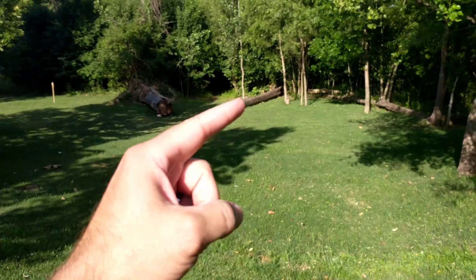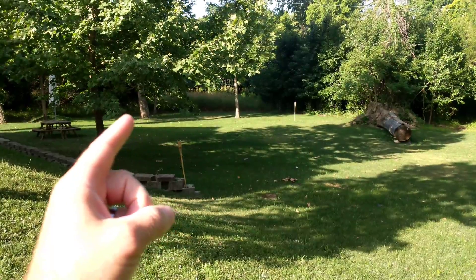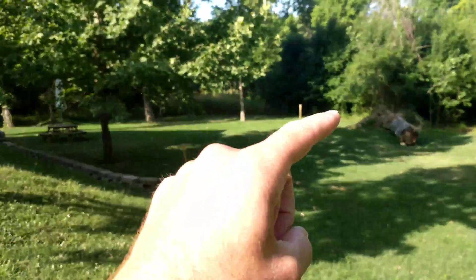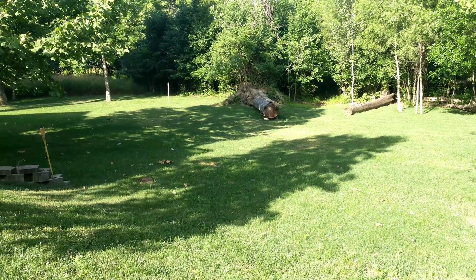A reminder — my plots are this log and over starter fertilizer, the bisecting point here, and basically to this tree and over this way is Milorganite. In the back corner here is the control with nothing on it. The whole area has dithiapyr at 1.5 the recommended rate.